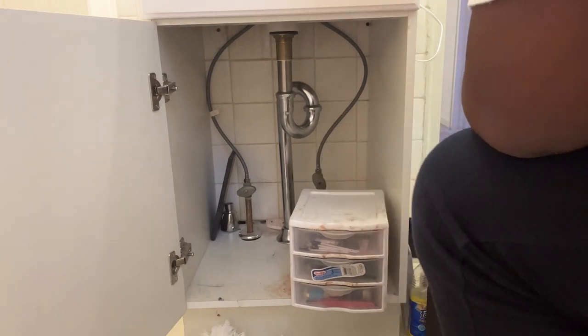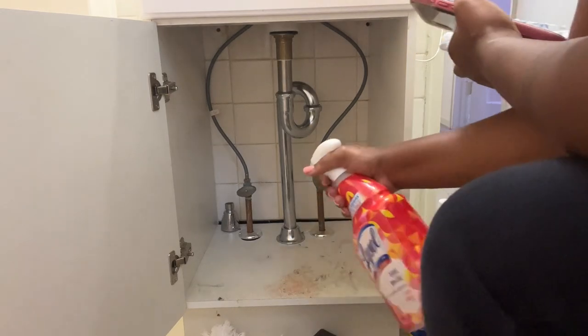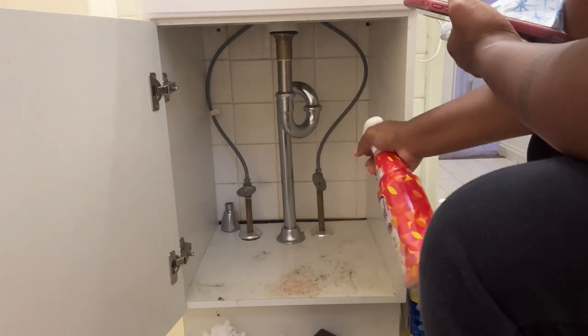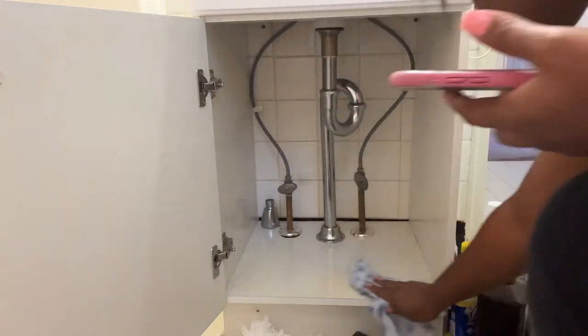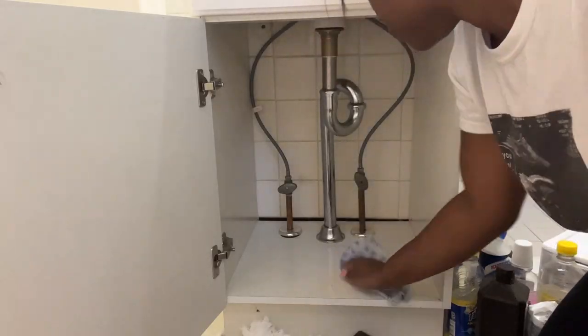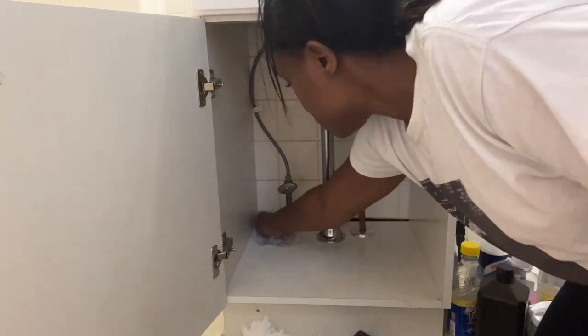Now I'm moving on to just cleaning. I took some Clorox All-Purpose Cleaner and sprayed it down, and I'm wiping it with just a really easy cloth — just trying to clean it and kind of disinfect the area as well. And I'm going to just go over it, making sure that I'm really cleaning it.